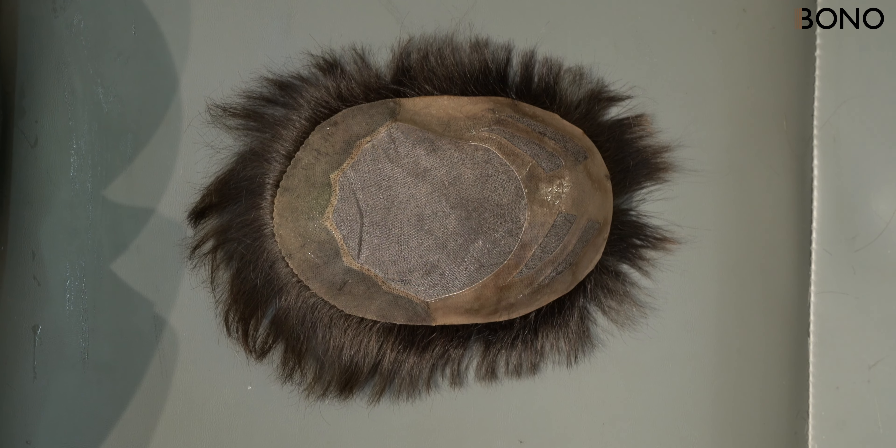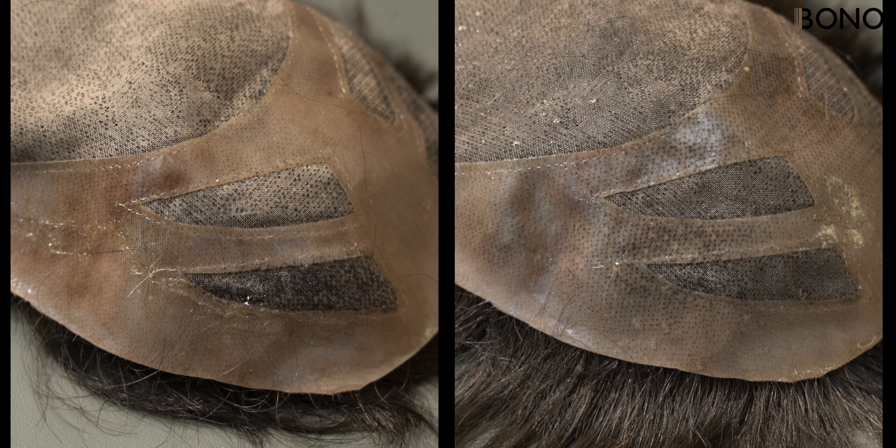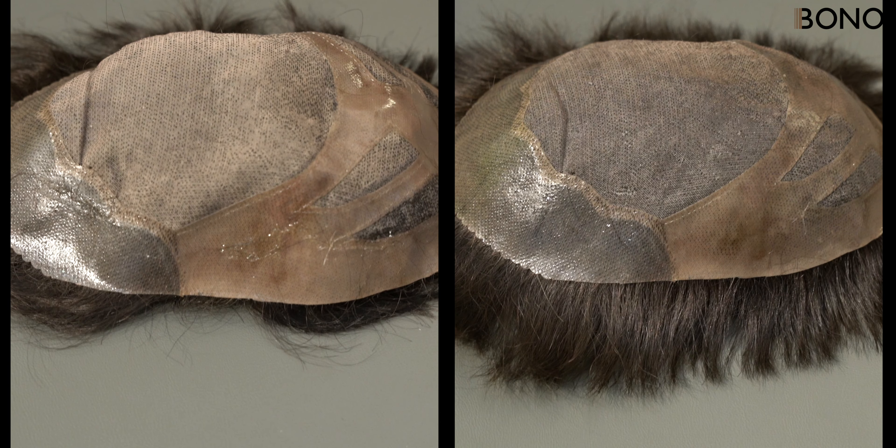And that's it. By thoroughly cleaning your mono base, you'll keep your hair system in top condition and extend its lifespan. Thank you.